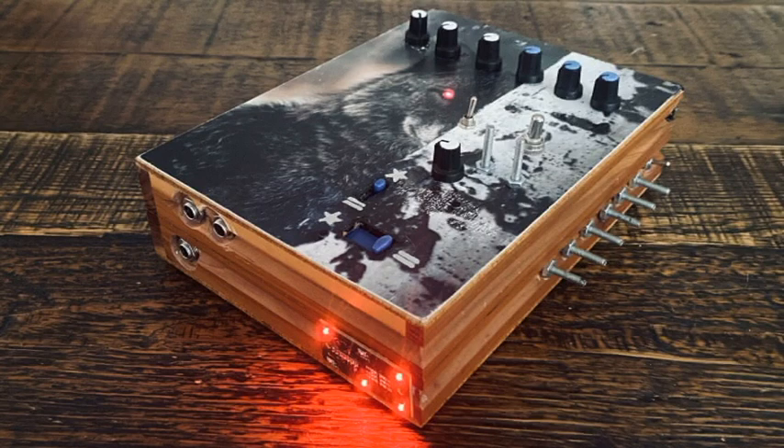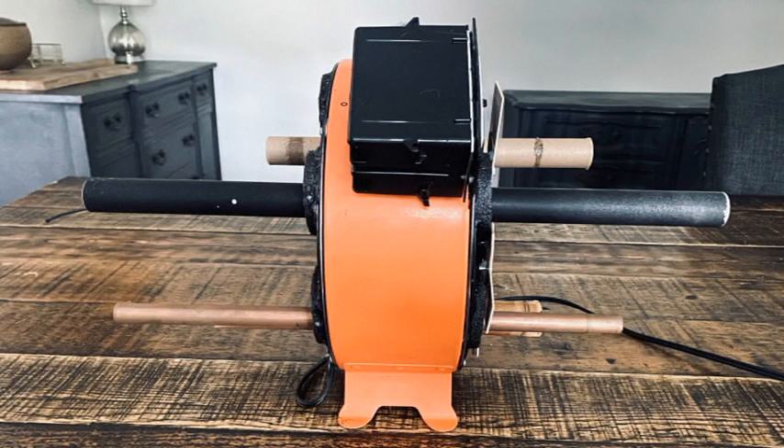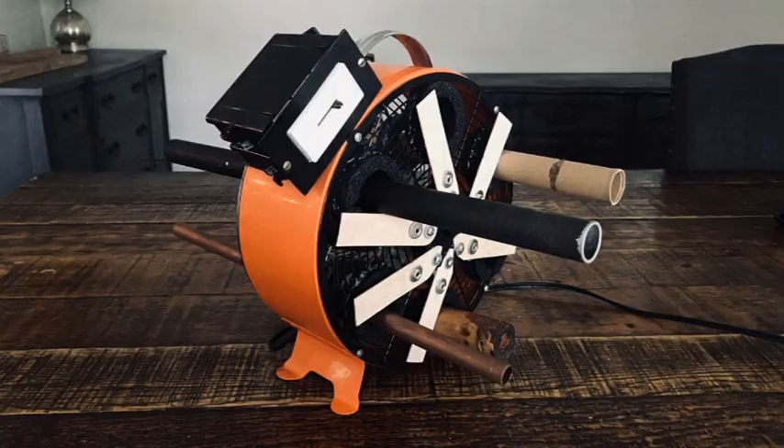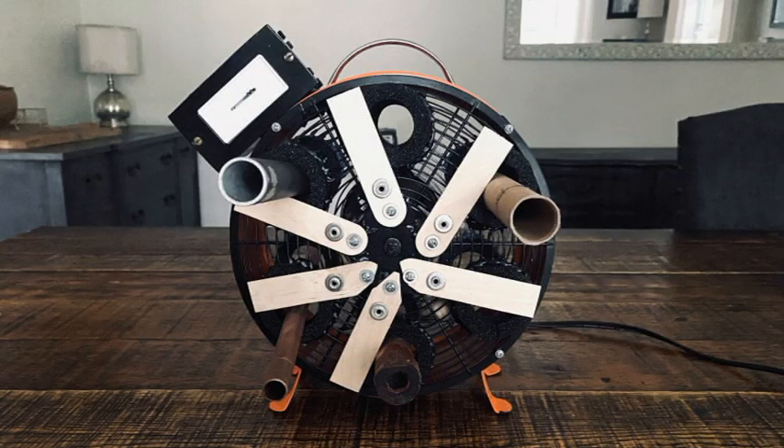In my noise box video, I explained that idiophones is any musical instrument that creates sound by the vibration of the instrument itself — like chimes or barred instruments, which include glockenspiels and xylophones. Each bar or chime is an idiophone.